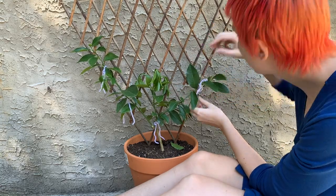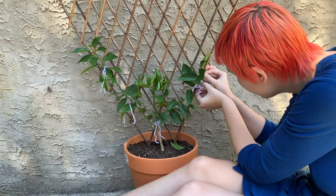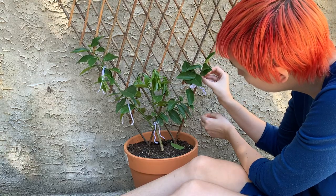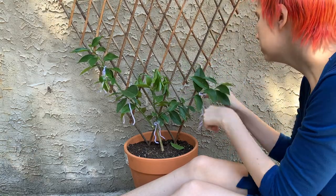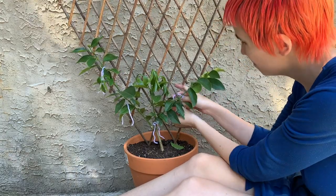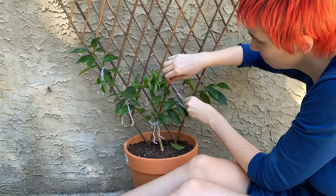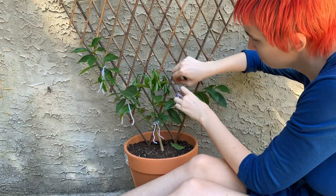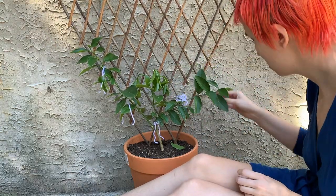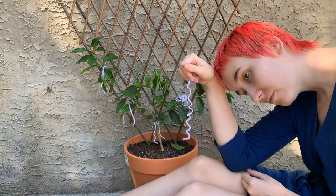One thing that's nice about growing trees is that you get to do this thing where about twice a year you need to prune and do some heavy maintenance on the tree, but for most of the year you can just kind of leave it. Apart from making sure it's watered — especially when it's inside — you can often just let trees do their thing.